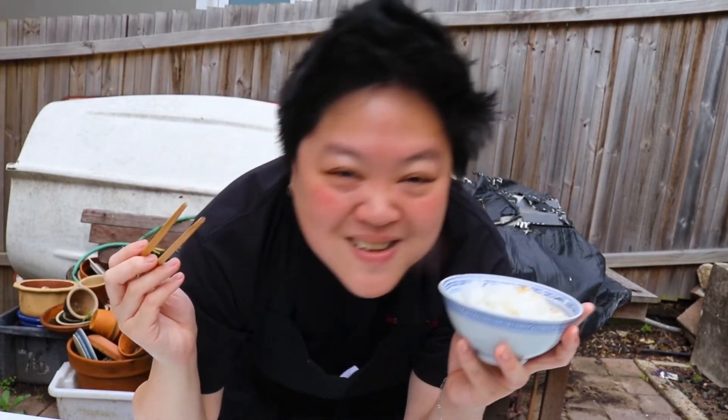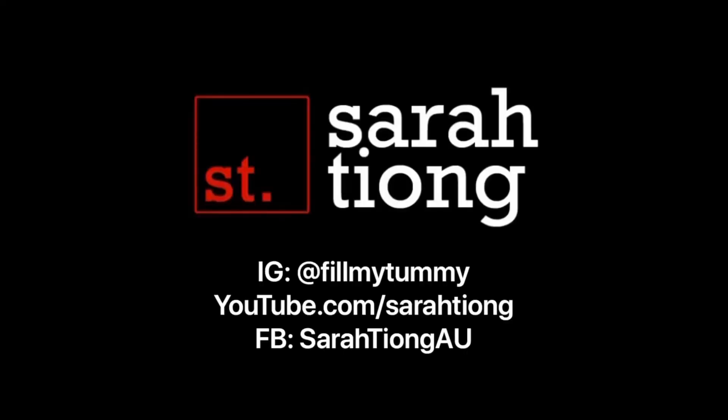I'm so happy! Seasons are putting this recipe into a box that can be delivered to you - check out the caption for a discount code.